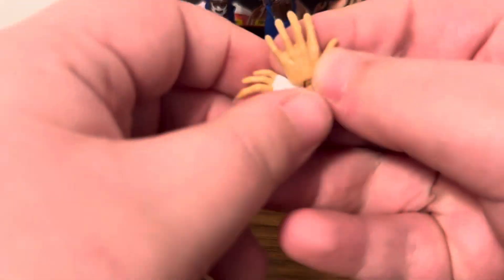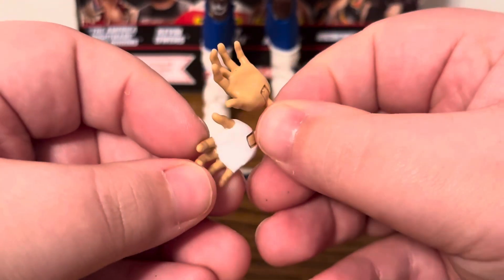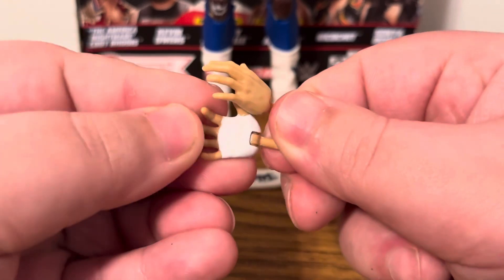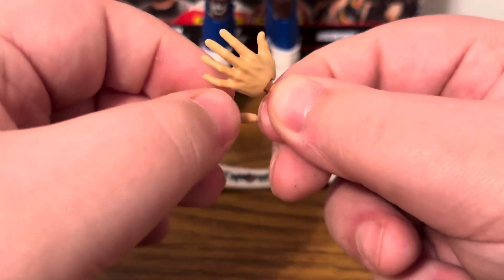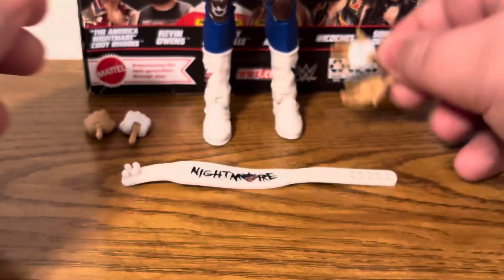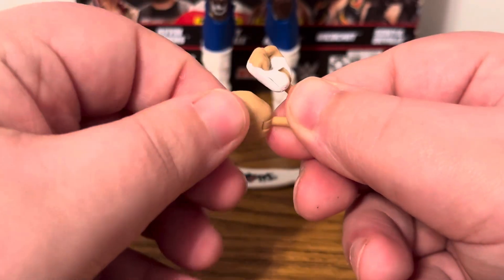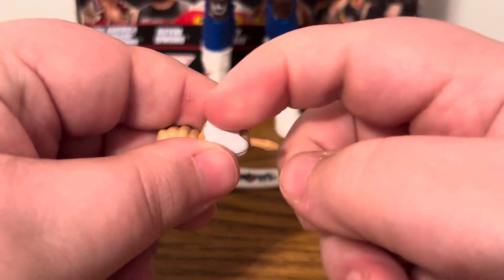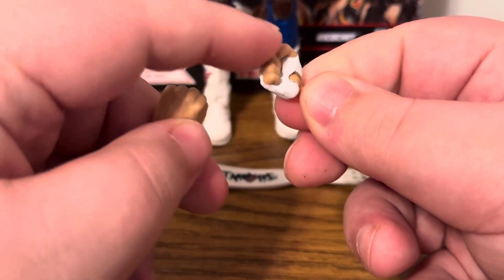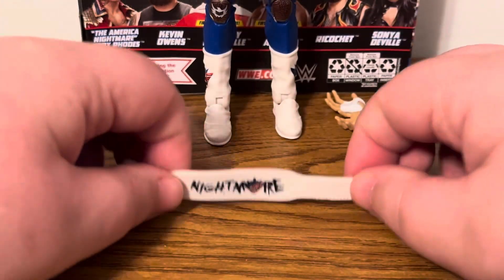Taking a look at the accessories that come with the Elite 101 Cody Rhodes figure, the first set of interchangeable hands are the open hands — one plain skin tone hand and one with white wrist tape going throughout the palm and back of the hand. The next set of interchangeable hands is the fisted hands — one solid hand and one with wrist tape going throughout the fist, with only part of the fingers showing the skin tone. There's also an extra pair currently on the figure.